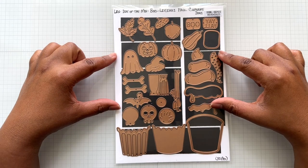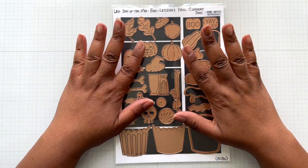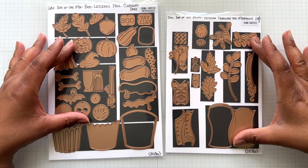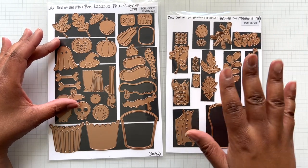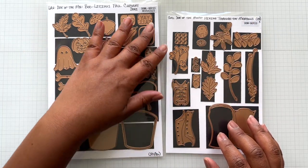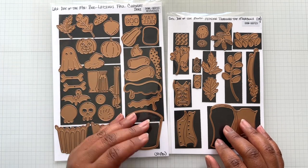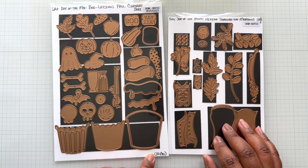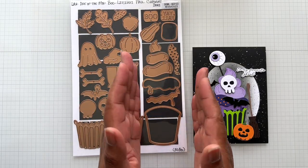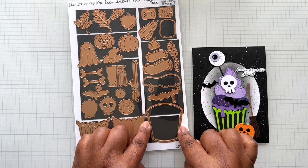This is the large die of the month — Boo-licious Fall Cupcakes. Over the top! I love this set. Here's a comparison of the small die of the month and the large die of the month. This one is a winner for bang for your buck with so many dies. The large die of the month also has a tremendous amount of dies — 30 dies in this one! This is another all-year-round winner with just a cupcake for Happy Birthday.